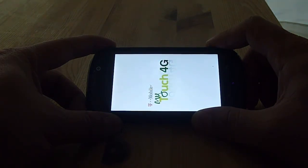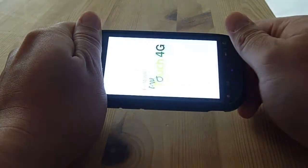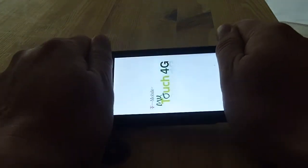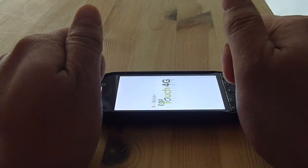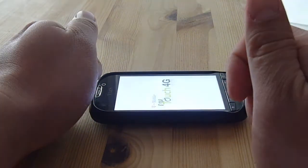People have been asking me what I mean by twisting the phone. Well, you hold the phone like this, and you hold the phone like this. You can twist it like this, or you can twist it like this.